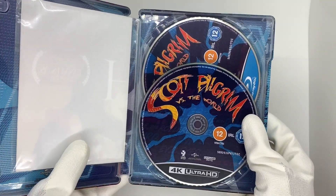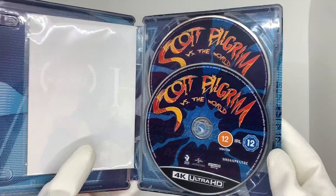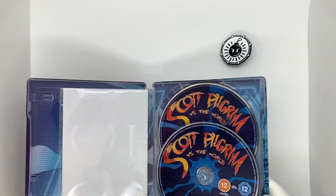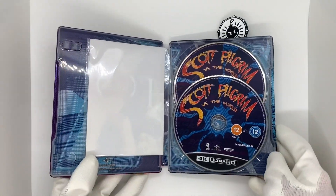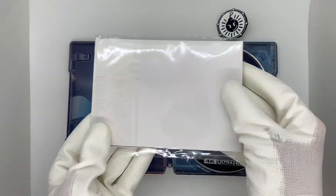All right, first here we got the 4K and the Blu-ray. I'm like 99% sure this is region free as well — I bought this from Zavvi, and usually their stuff is a worldwide release, so it's usually region free. All right, let's check out the poster.